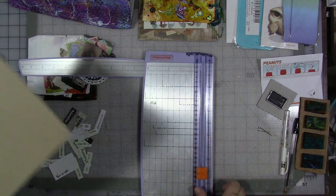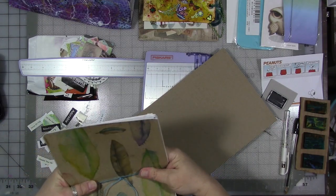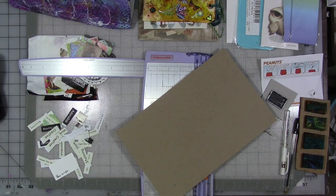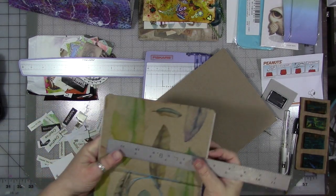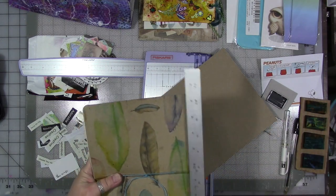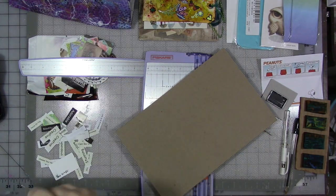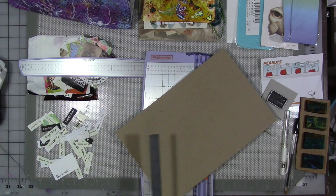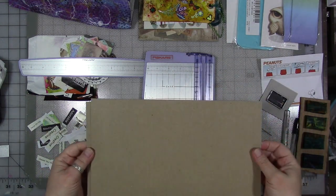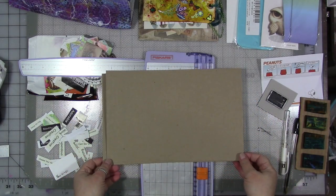Which is actually bigger than we need it to be. When we're done, we're going to cut our cover piece so that it's 7 by 10. You want to have it be a little bit bigger than what you need. Then I'm going to run it through the printer with some copies of my artwork on it.